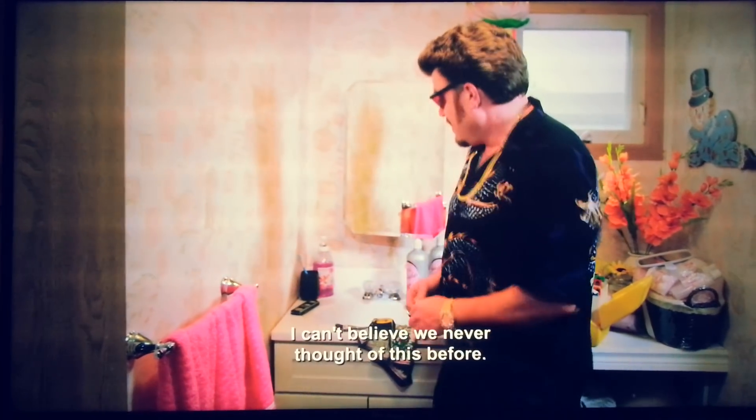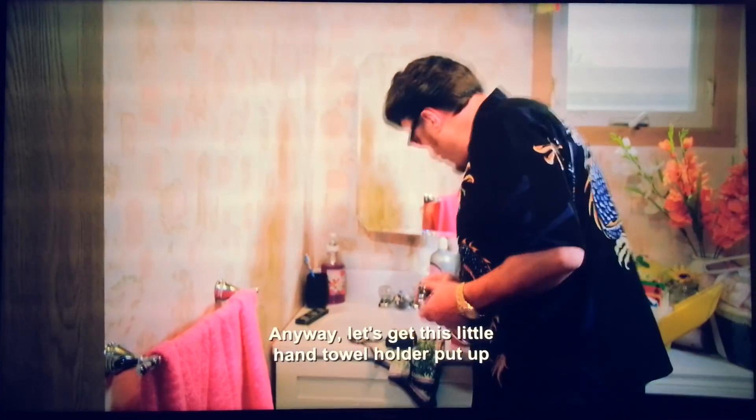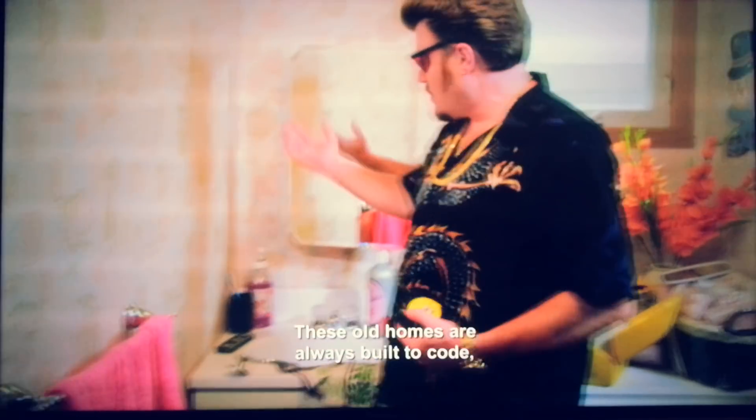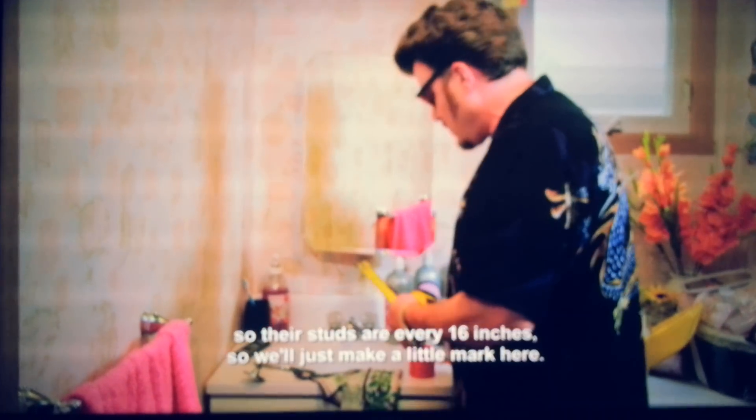I can't believe they've fussed before. Let's get this little hand towel holder put up. We'll get the fuck out of here in five minutes. These old homes are always built to code, so their studs are only 16 inches.